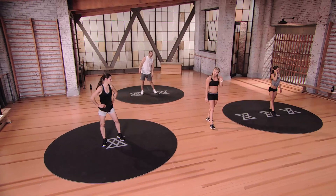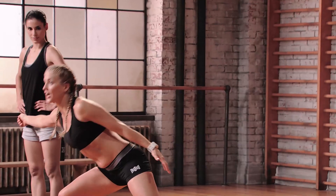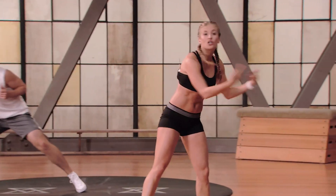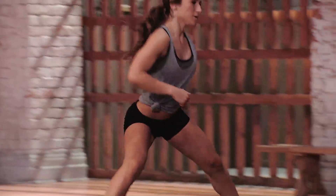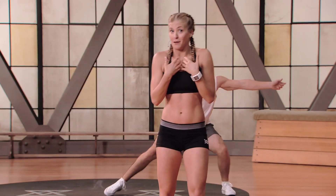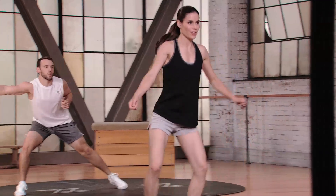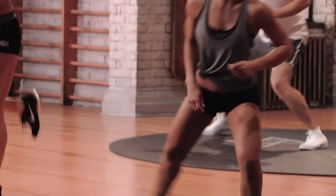Second movement is the reaching shuffle lunge — take a nice shuffle to the right, reach out, shuffle left, reach out. Use your nine feet of space, big hop in the center, big reach out. I love playing tennis with my family — even though I'm no professional, it feels so great to take it out on the court. Shuffle right, reach, shuffle left, reach. Relax.